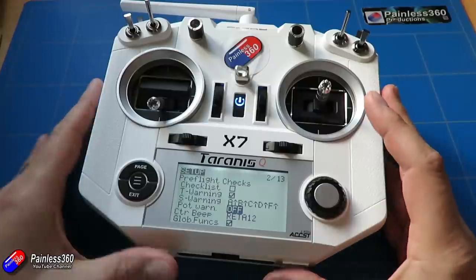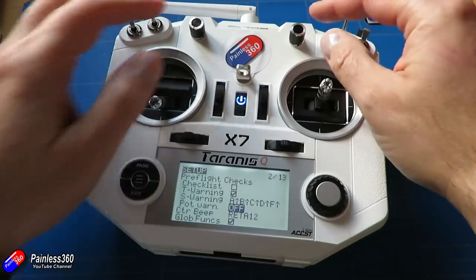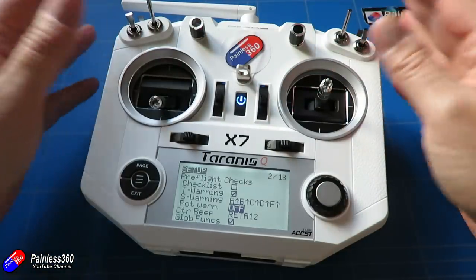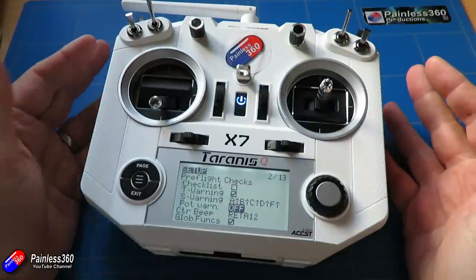There are three settings available. The first is 'off,' which is the default. With this setting, it doesn't matter which position the sliders and rotating controls are in — the radio will always start without a warning.